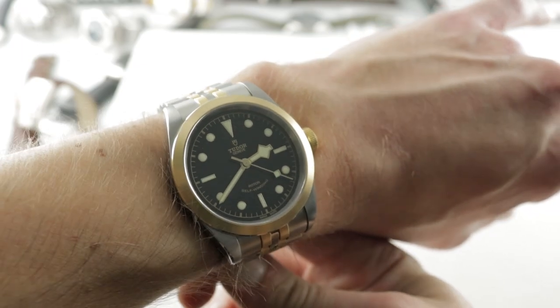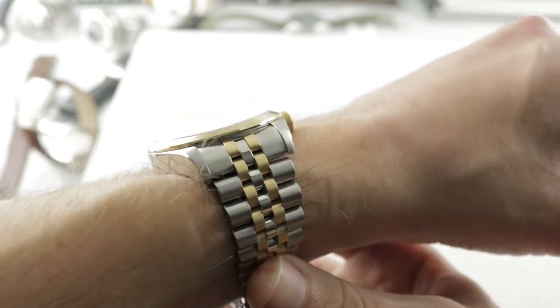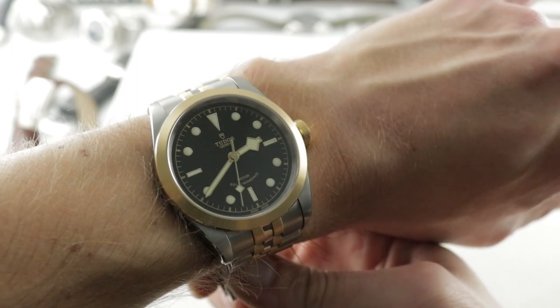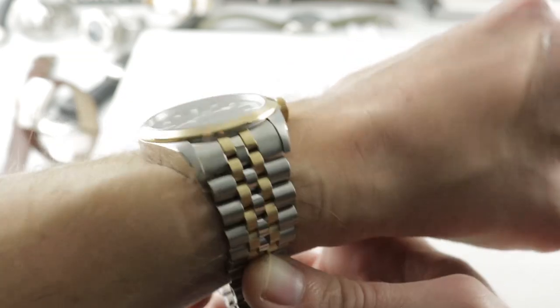This is a 2019 release. We're discussing the new Tudor Black Bay 41 S&G — steel and gold. This watch launched this year at Baselworld and it's a handsome alternative to something like a Rolex Oyster Perpetual 39 or even something like a Milgauss.